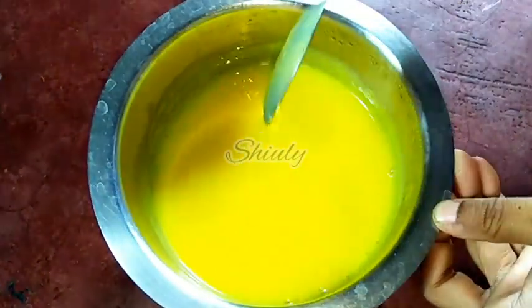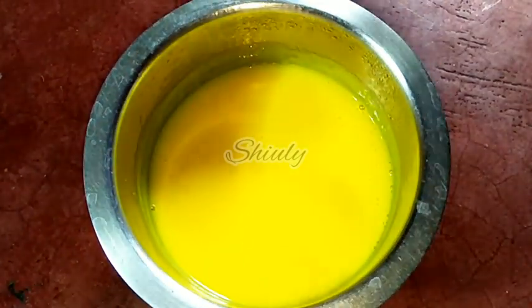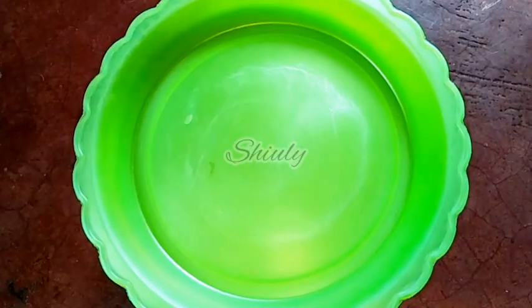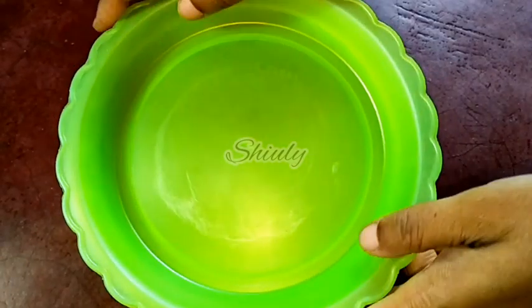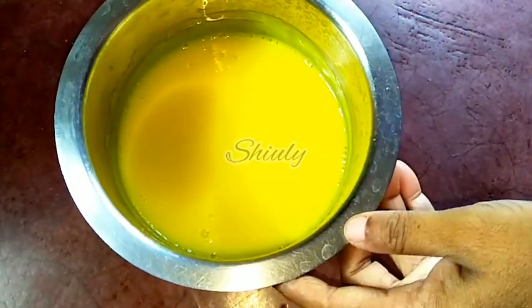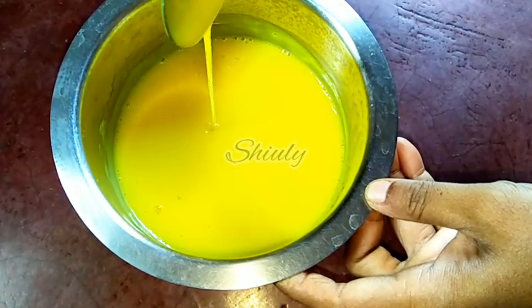I am covering the vessel with a plate that is airtight. You may use a cling wrap or a foil paper to cover the pan. I am using this plate, and after about one and a half hours the heat from the bottom is gone and it is fully cool, at normal temperature. The consistency is a little thicker than before, as you can notice.